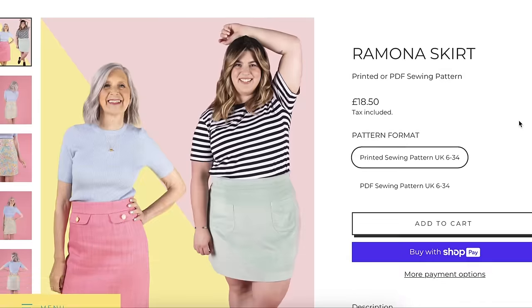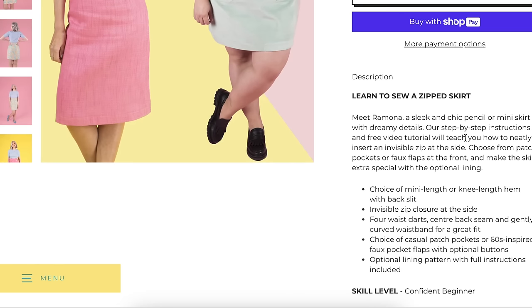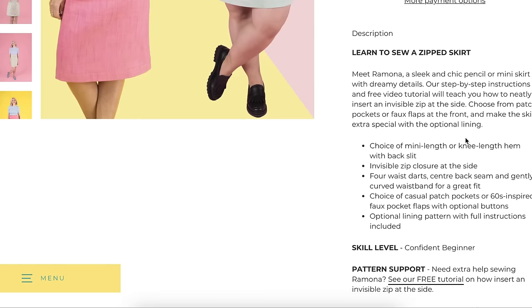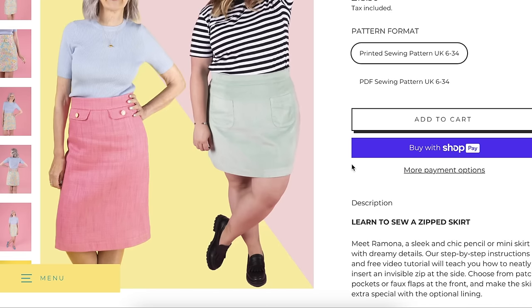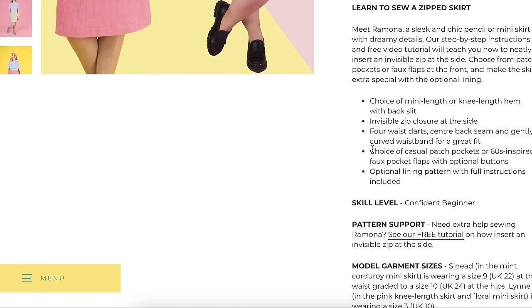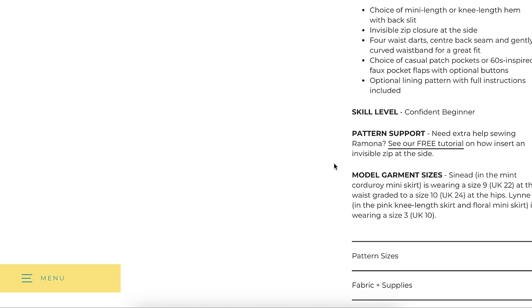Next, Tilly and the Buttons released the Ramona skirt — described as a sleek and chic pencil or mini skirt with dreamy details. Options include patch pockets or faux flaps, optional lining, mini length or knee length, invisible zip at the side, four waist darts, center back seam, and a gently curved waistband for a great fit. It's a choice of casual patch pockets or sixties-inspired faux pocket flaps, and optional lining with full instructions included. Difficulty is confident beginner.